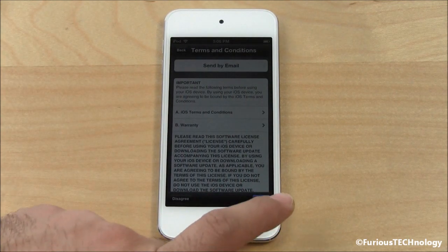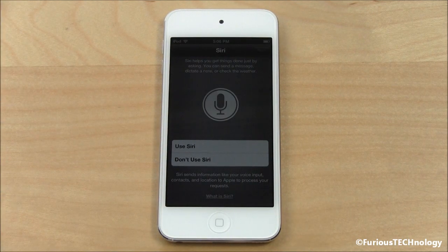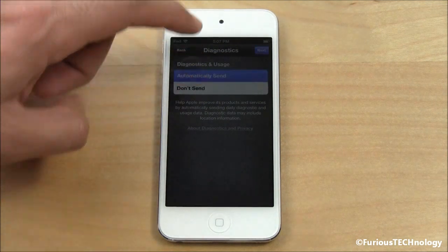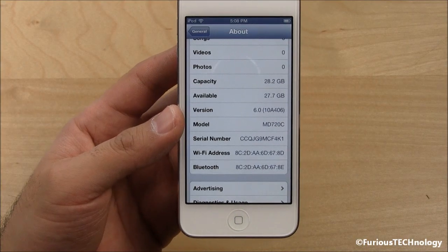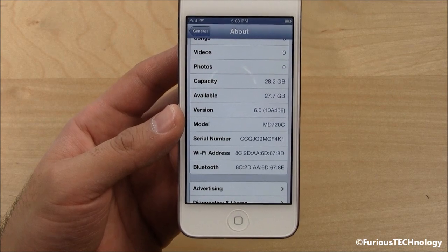Agree to the Apple terms — of course we do. Agree. Use Siri — that's a new feature on the fifth generation iPod Touch, so we'll use Siri of course. We can also automatically send diagnostic information to Apple — sure, why not. Start using iPod Touch. I've just gone into the software so you can see what it ships with — it ships with iOS 6.0.